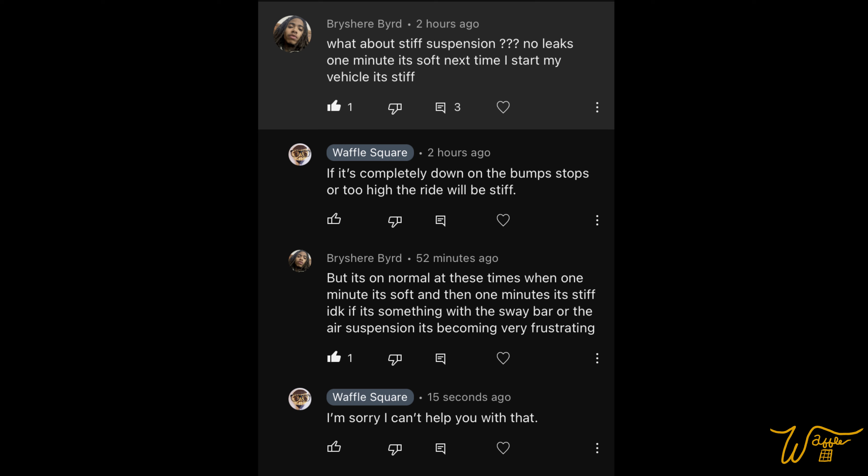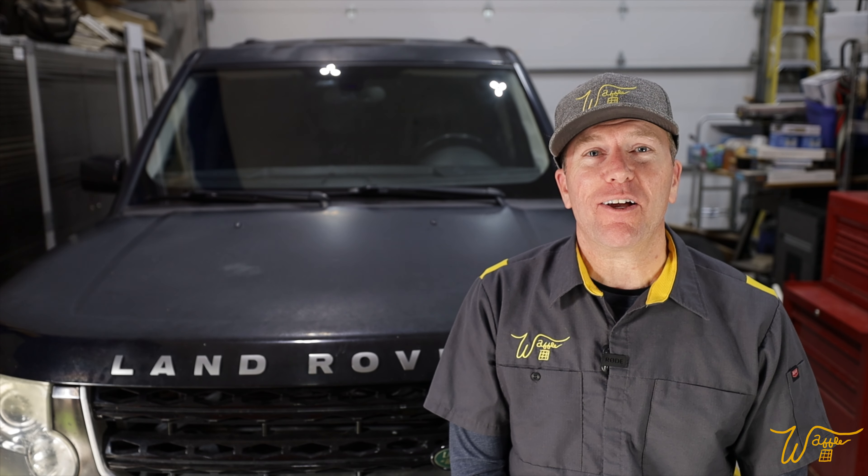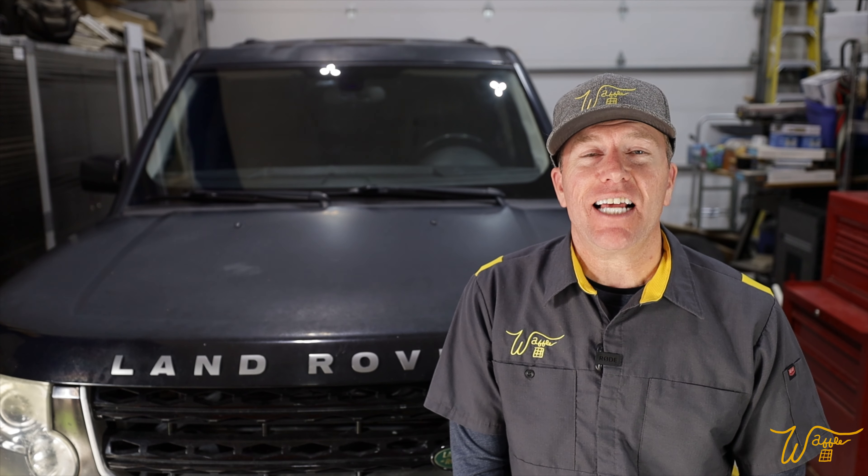Let's go over some comments from the previous video. Florian Rave and Gary Stewart both said the F26 fuse is the one to remove to perform the overnight leak test on your air suspension — great tips, guys. Brysher Bird asked about stiff suspension with no leaks: one minute it's soft, next time he starts the vehicle it's stiff. I said if it's completely down on the bump stops or too high the ride will be stiff, but he replied it's on normal when it fluctuates and it's becoming very frustrating. If anyone knows what might be going on with Brysher's vehicle, please help him out in the comments and I'll make sure they get back to him.